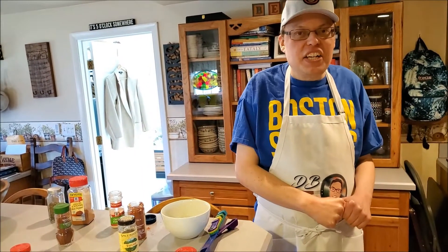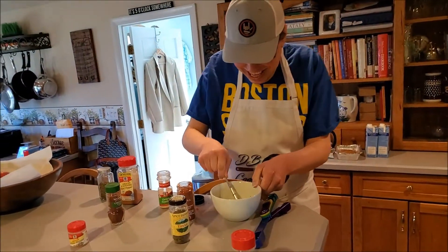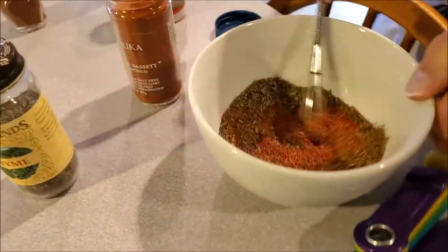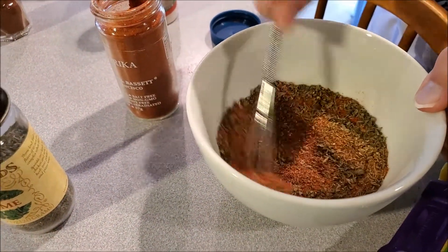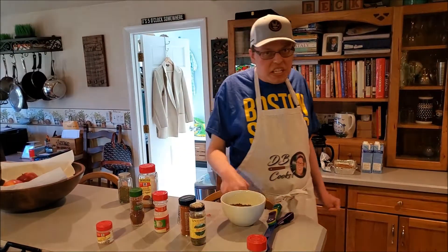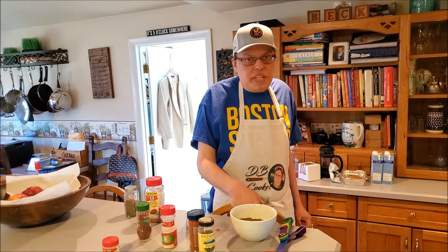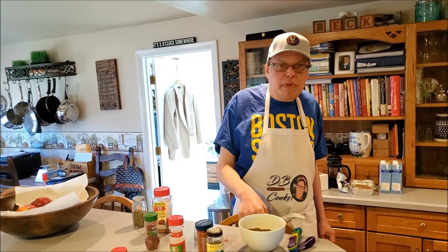Now we're going to use our massive monster whiz baby and combine all of the spices. The spice mix is going to run all the way through the dish — it's going to run through the aromatics, it's going to run through the seafood, and it can even run through the Boston Marathon.